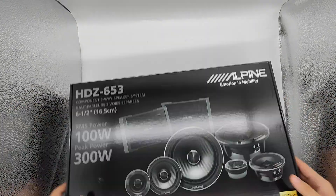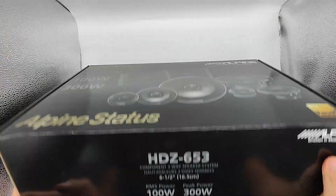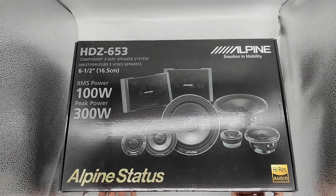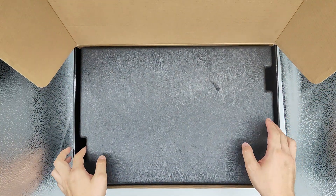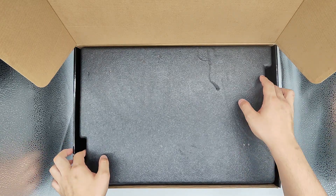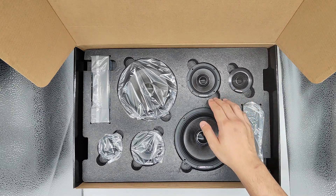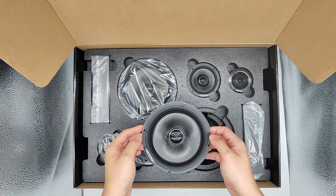It's pretty heavy, the box. Just open it. The speaker is protected by the styrofoam here. I have to take out the plastic bag. Here's the speaker.